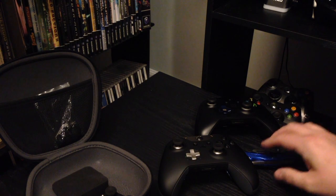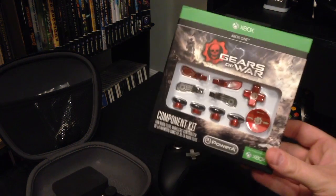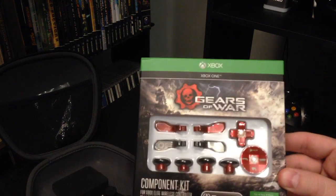Hey Tubers, it's Ben again from The Curious Consumer, just coming back at you. I figured in honor of Gears of War week this week, I would do a quick unboxing of the Power A component kit for the Xbox One Elite controllers.